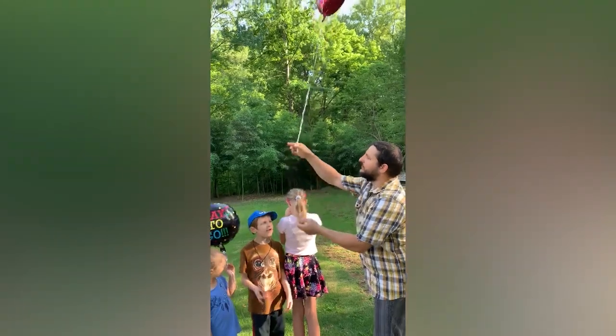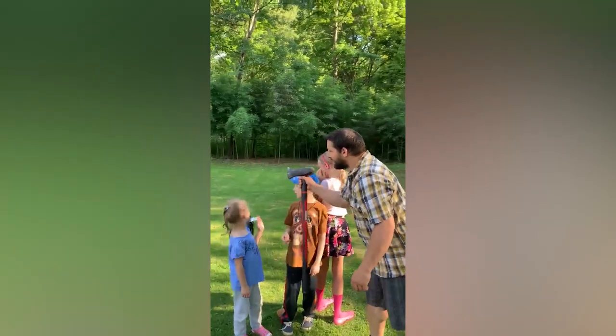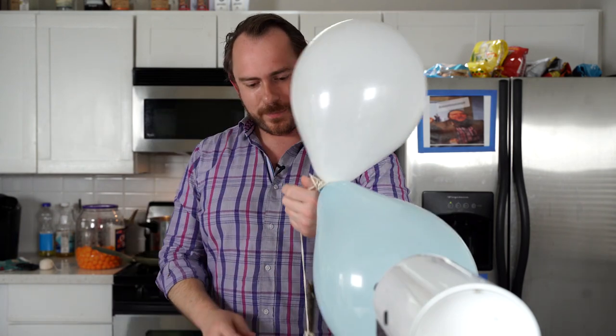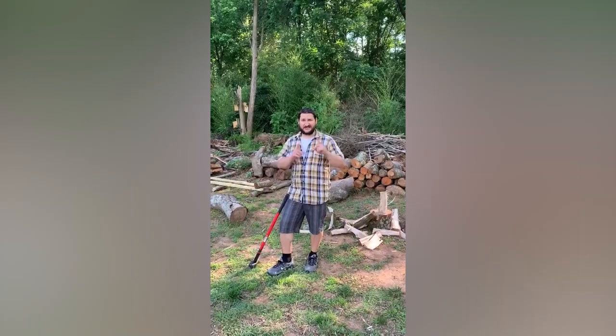Now that we fix that — one stick — let's make some pie.